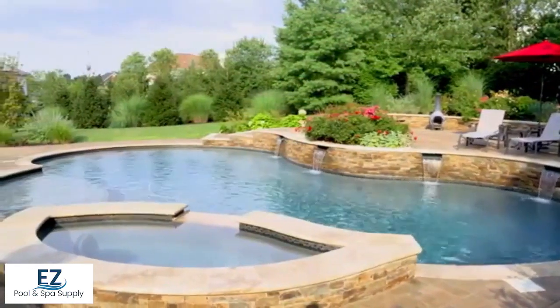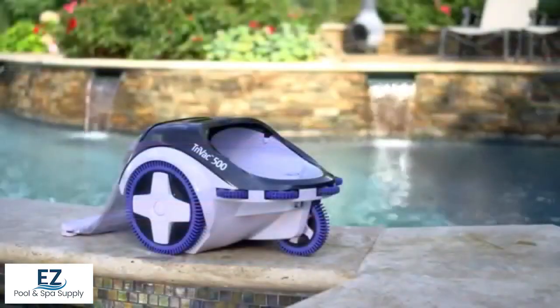Visit your local Hayward dealer or hayward.com to learn more, and to see the new TriVac 500 pressure side pool cleaner in action.